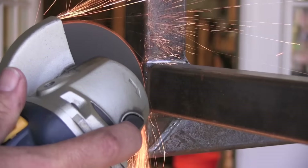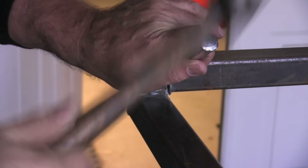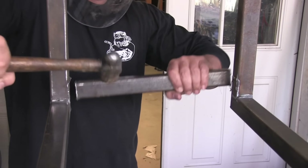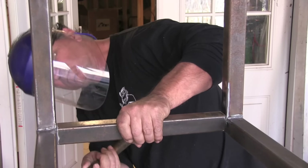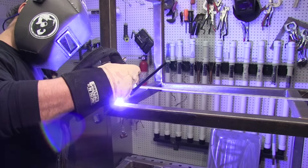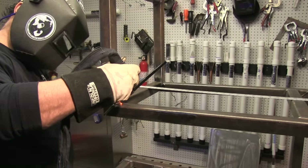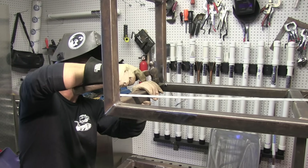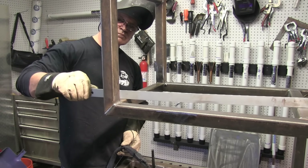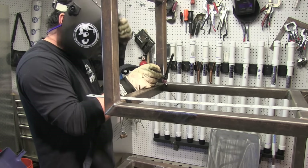Sometimes you can cut welds like this off with a port-a-band, but I'm using a four and a half inch grinder today, getting it almost all the way off and then separating it with a chisel. Then I'll grind all the old weld off and put a new piece back in there, get that one tacked and fit up straight and weld it in. I'll poke around a little bit, make sure I've got it clocked right using a straight edge from the other member, and get it tacked and welded.